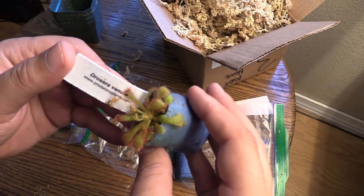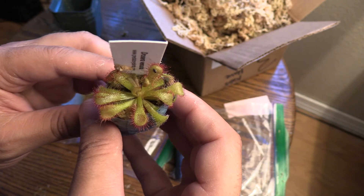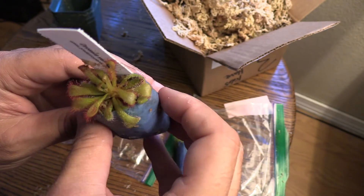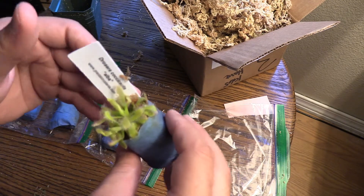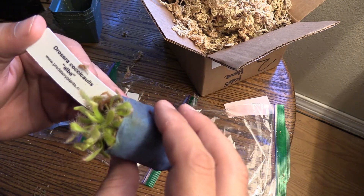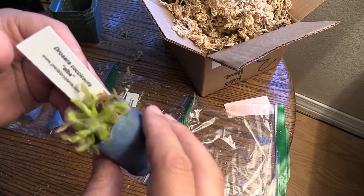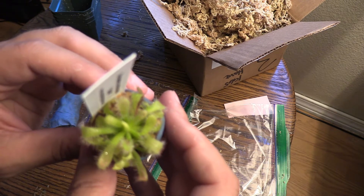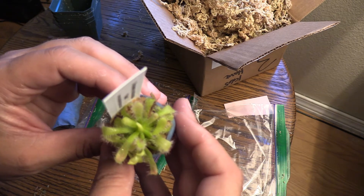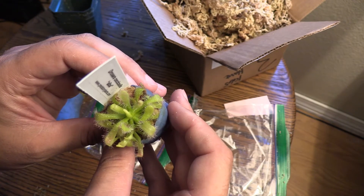And then we got a couple of sundews. We got a venusta here — a Drosera venusta. This one's already got a couple of little bugs on it that it's already caught. Beautiful little sundew. And then we have more of the green variety, which is the cacaocollis — I don't know if I'm saying that right, but its nickname is the alba. Beautiful green color.